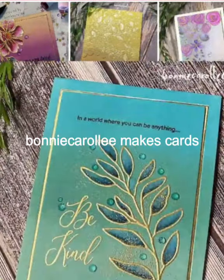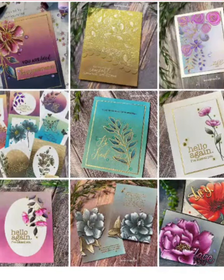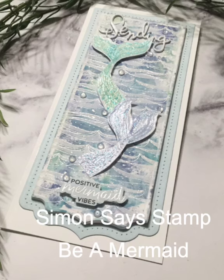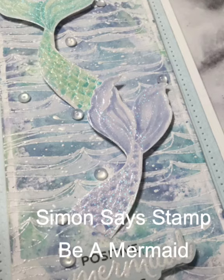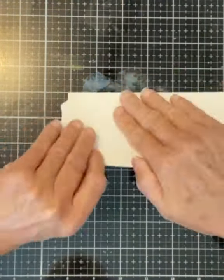Hi everyone, welcome to Bonnie Carolee Makes Cards. Today's card features Simon Says Stamp's 'Be a Mermaid' on a pretty watery background. I seem to be on the slimline bandwagon these days, and it is pretty hard to resist making this style of card when using Pink Fresh Studio's series of dies for slimline cards — creating layered backgrounds has never been easier. Let's get started.